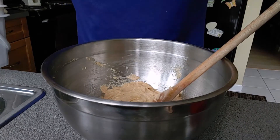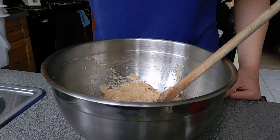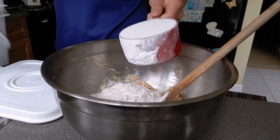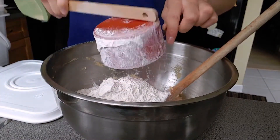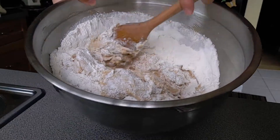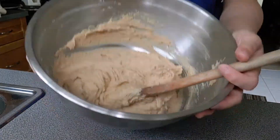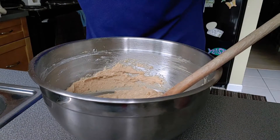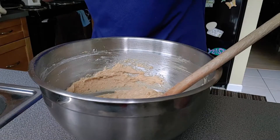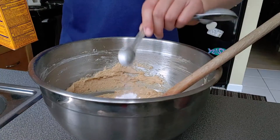Now you're going to add in your dry ingredients: flour, baking soda, salt, and cinnamon. Add in two cups of flour, then mix it in first. Next add in one teaspoon of baking soda — I'm using my half teaspoon since I used the teaspoon for the vanilla, so half a teaspoon of baking soda, then one teaspoon.